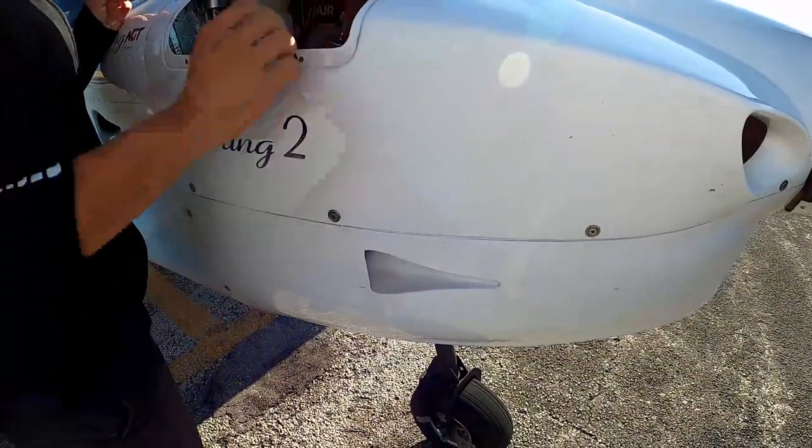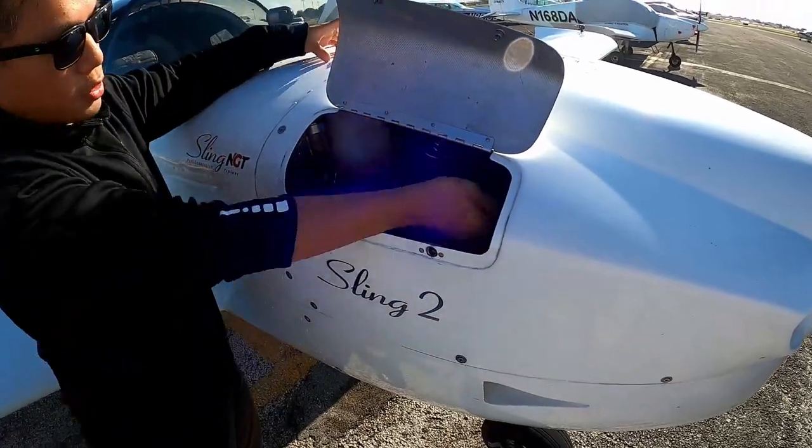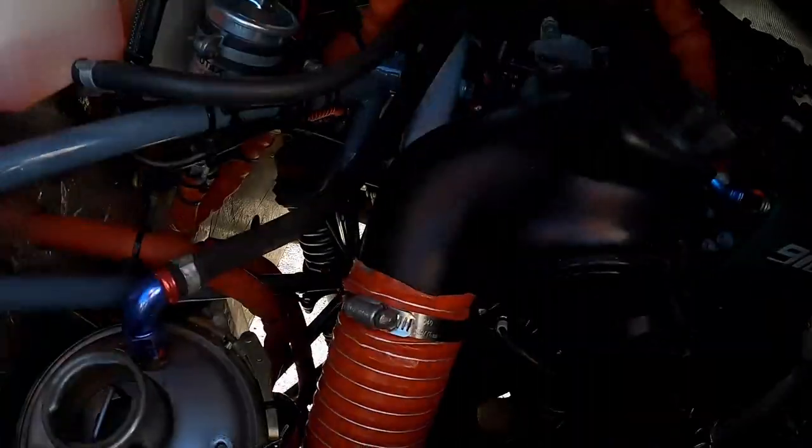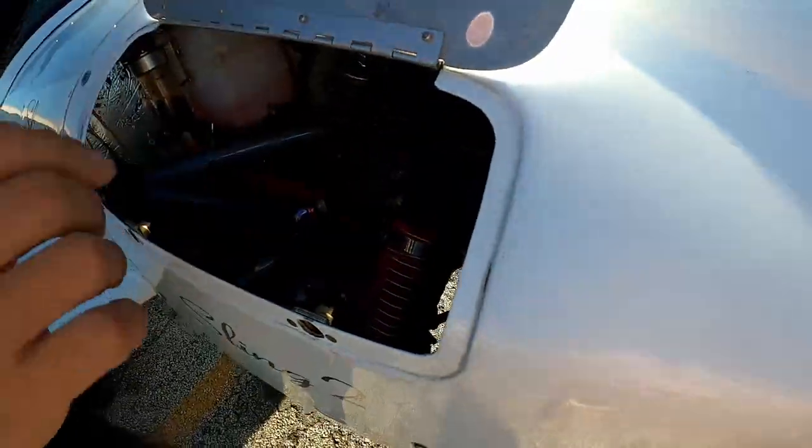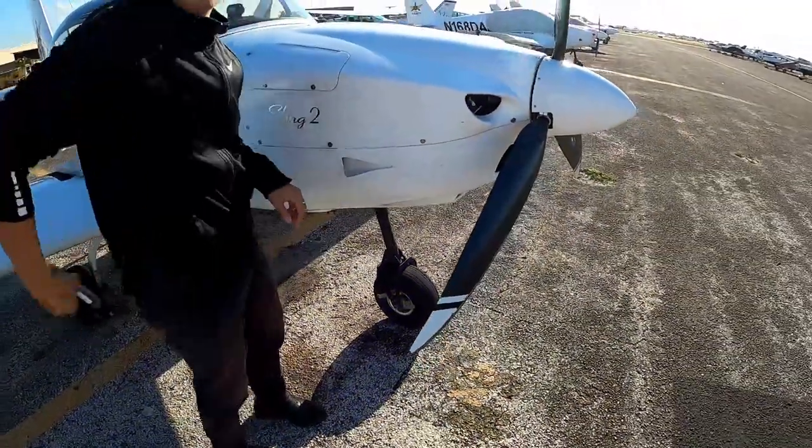This is the air intake for the engine with a filter right here. You can see the engine is super tiny — it's only 100 horsepower, but because of the light weight of the aircraft it cruises at roughly 95 knots.